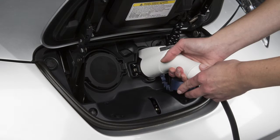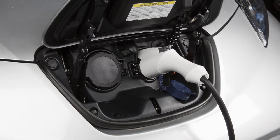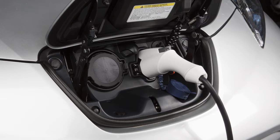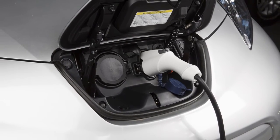Open the charge port cap, then plug the charge connector into the charge port on your vehicle. When it is properly connected, a beep will sound once. If charging has started or if the battery is waiting for a preset charging timer, a beep will sound twice and the charging status indicator light display will change.